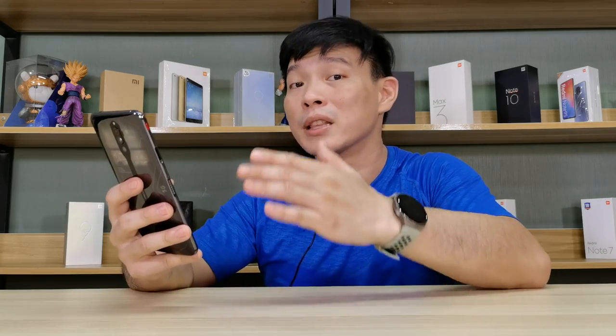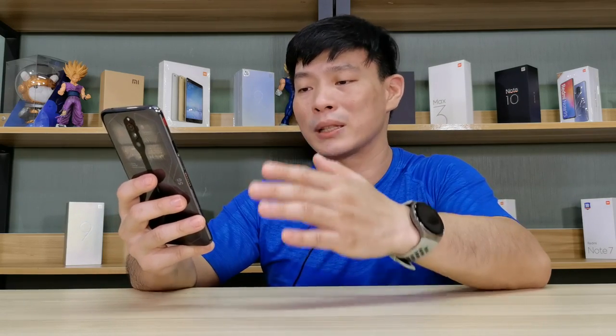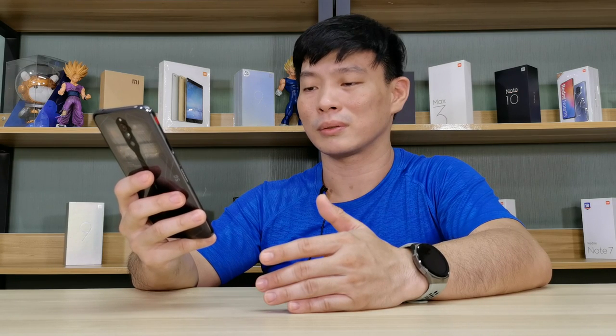Inside the screen there's an in-screen fingerprint scanner which makes unlocking your phone very easy. I can show you that it's really really fast — check it out.